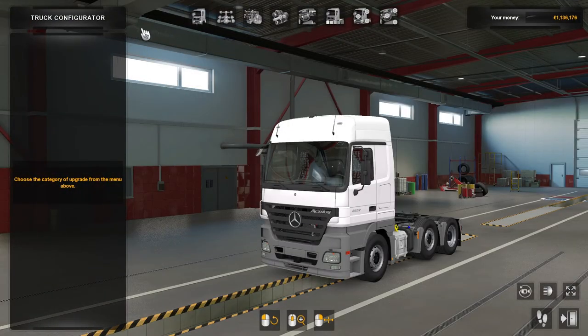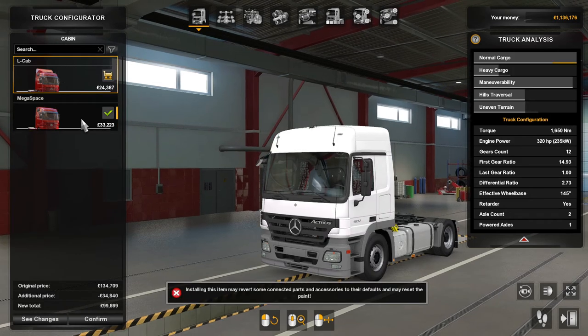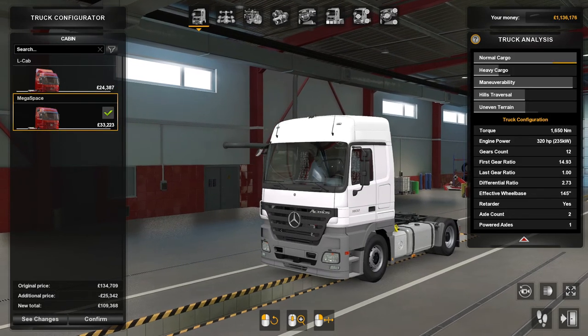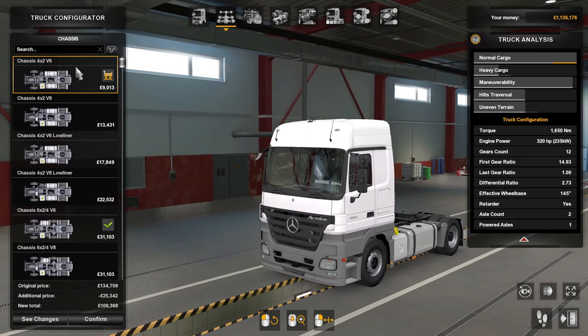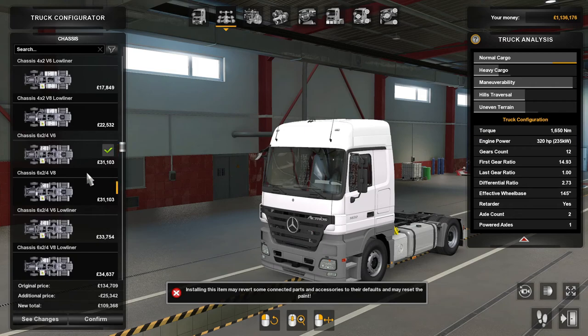We'll do a bit of configuration. For cabins there's the L cab or the mega space. For chassis they start at four-by-two V6, four-by-two V8, four-by-two V6 lower liner, V8 lower liner, then six-by-two-by-four V6, V8, and lower liner, and so on and so forth.